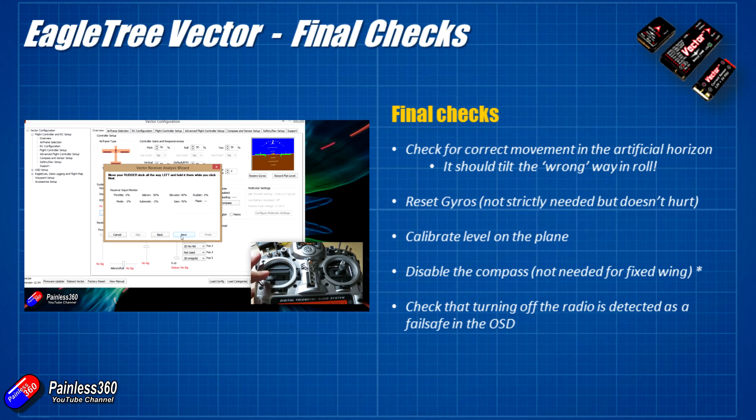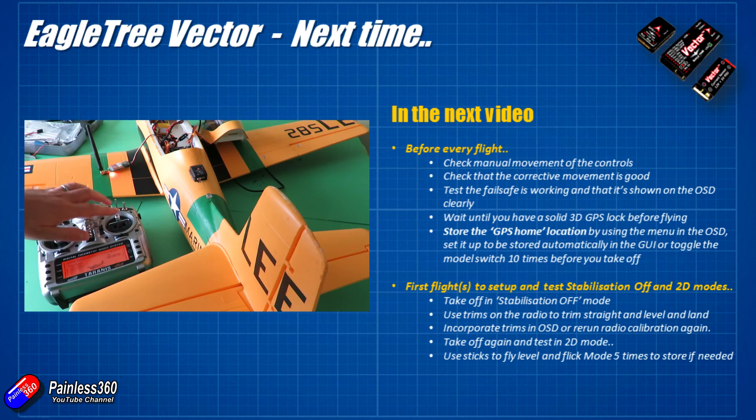If you have SBUS output on your receiver, definitely connect it that way — it makes failsafe setup and RC wizard configuration much easier. Setting up no-pulses failsafe on the Taranis radio with SBUS, the Vector figured it all out beautifully. We're in pretty good shape now — it's all plugged in and ready.